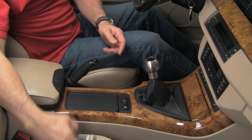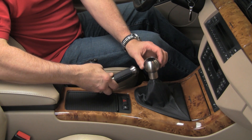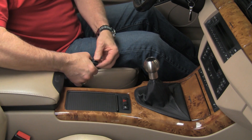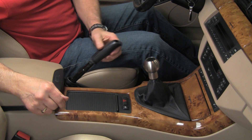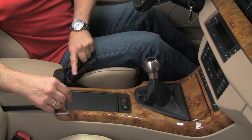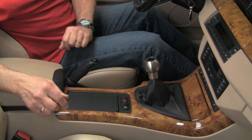Now we're going to replace the emergency brake handle. The current one is leather; we're replacing it with a UUC leather and stainless handle. There's also a matching shift knob and an all-stainless handle available. This knob happens to be loose and just pulls off, but not all knobs are like that. On many later model BMWs the handle is actually glued to the inner handle and won't just pull off — in those cases you will likely damage the handle removing it, so be sure this is what you want to do.